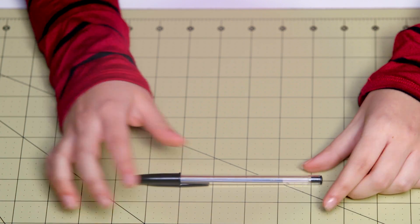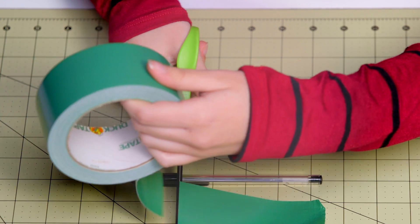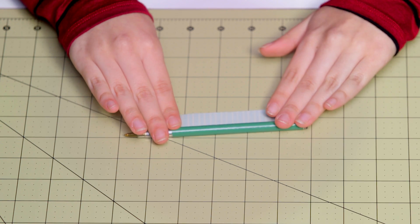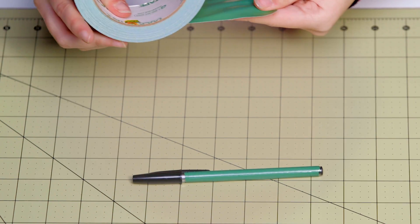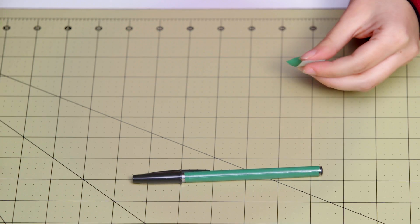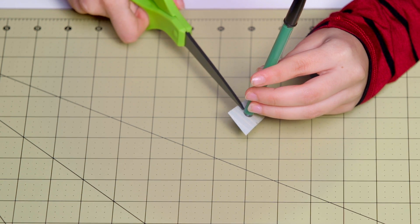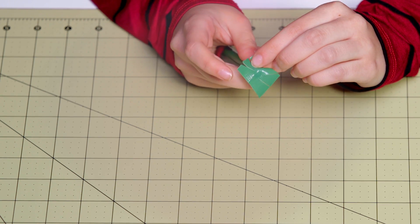First I'm just going to take our pen and we're going to take our duct tape and cover it so the entire pen is covered except for the cap. I usually take the cap off and just roll it onto the pen. Then I'm going to cut a strip that is one inch and place it at the bottom. I cut little slits at the top and then fold this onto the pen.